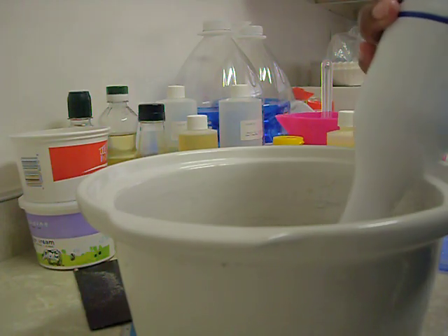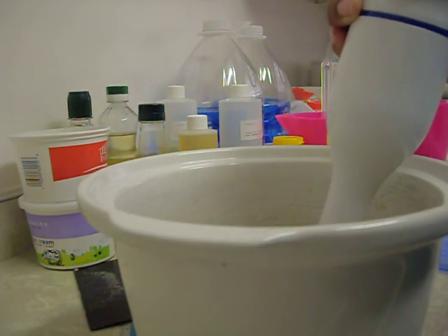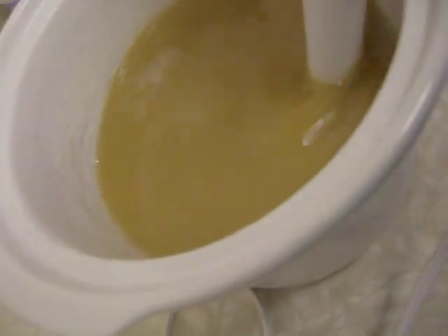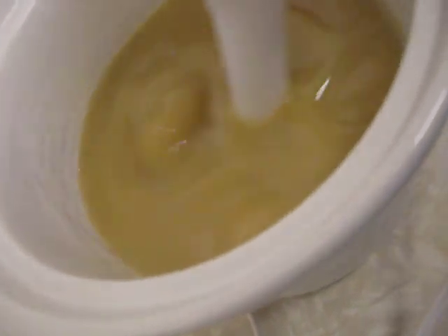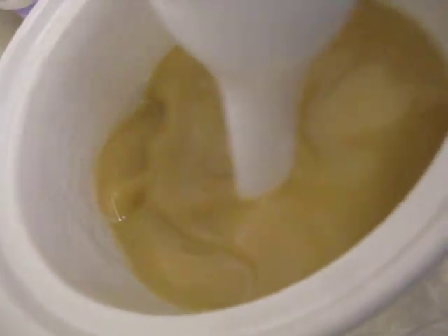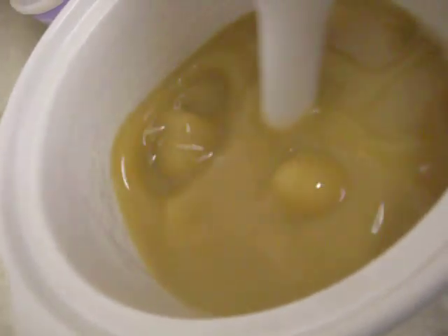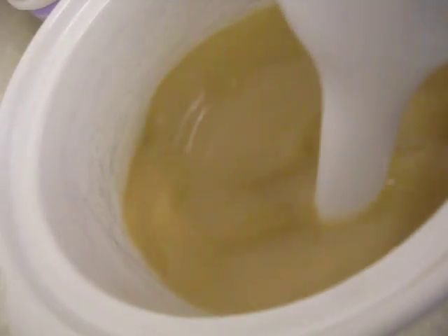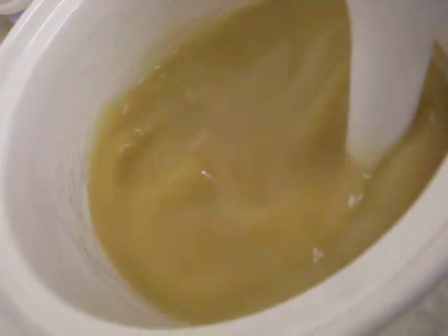So we'll see how this comes out. That's not that bad, as I give it a whirl around. This is going to be another hot process double boiler soap. I do like that — works great for me.